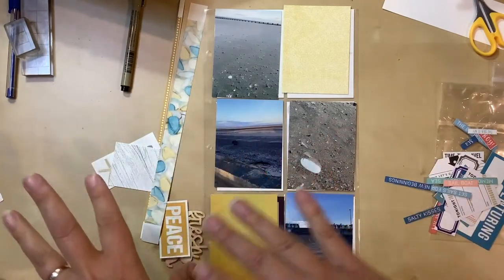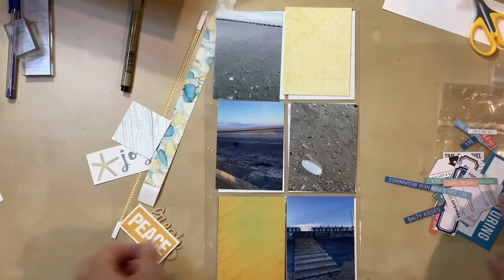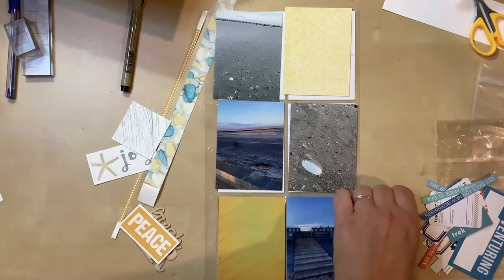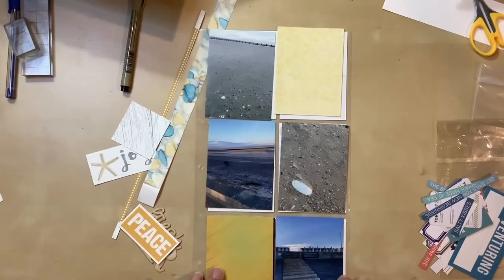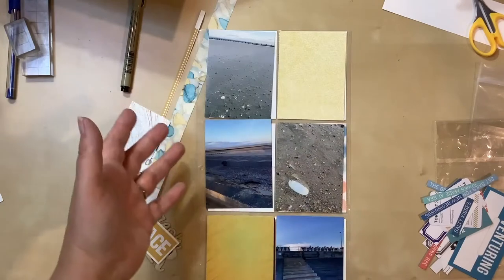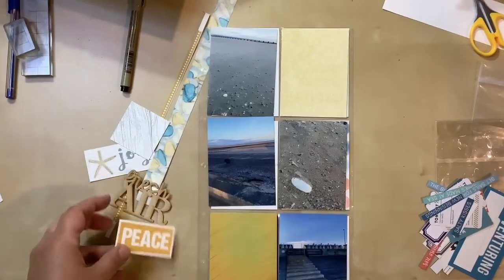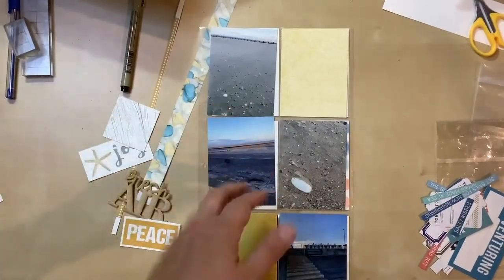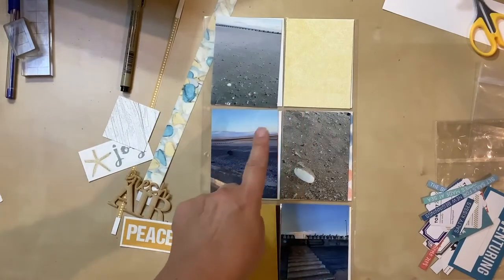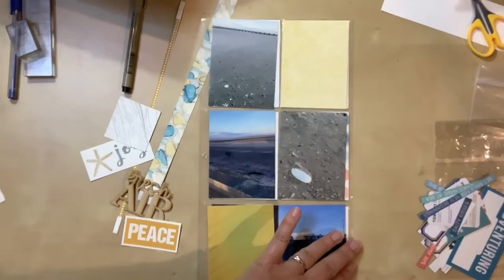I've already done some layouts off camera documenting it, and this is my last one here. This is all the stuff I have left from what I've already used, and I have these over here as well. I'm just trying to figure out how to make those pieces work with what I have left. I'll probably do some stamping on some of these because I have a lot of extra space, which lends itself well to having nice big phrases. But this is what I'm starting with today, so let's see where it goes.